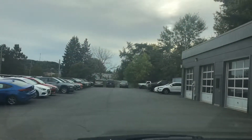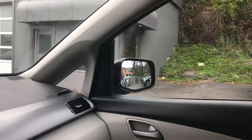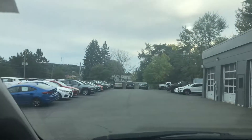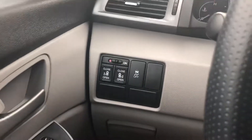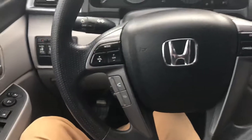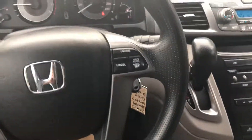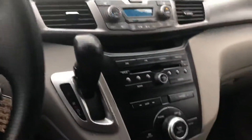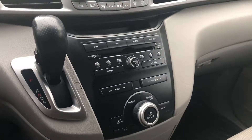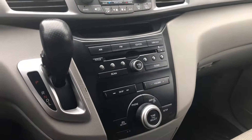It's got great visibility on all sides — a huge windshield and a very good-sized mirror. Overall very well-made with great visibility for anybody driving it. You have your power door controls, a traction control button, steering wheel controls, cruise control, volume control, and Bluetooth connectivity.